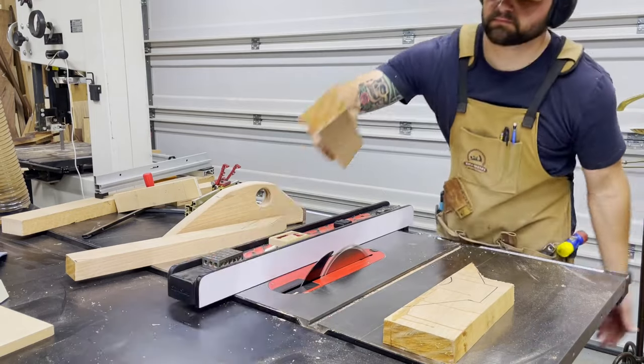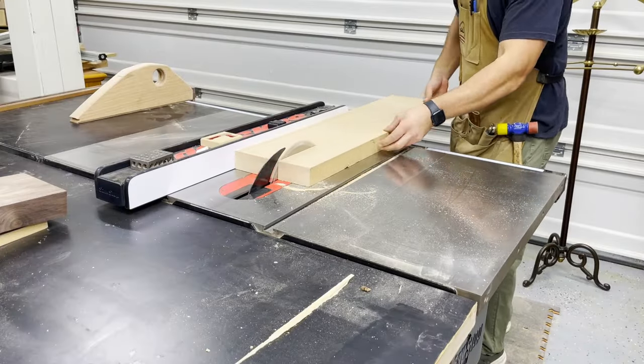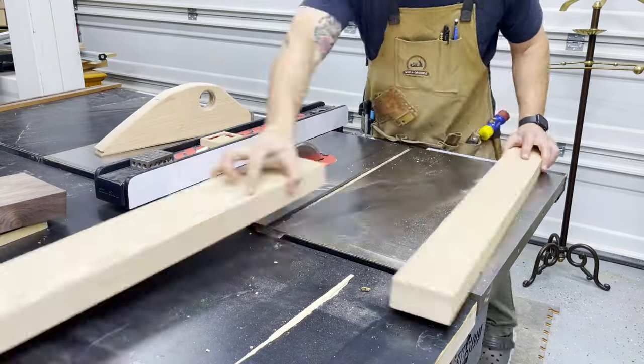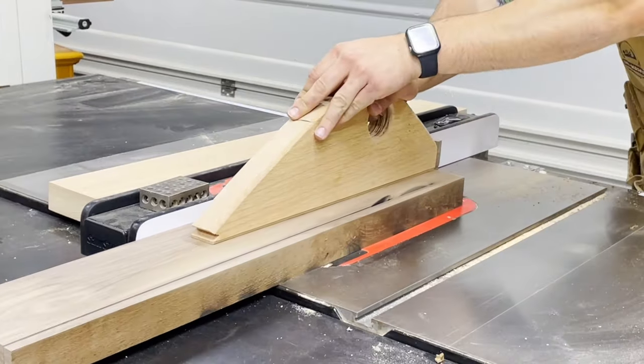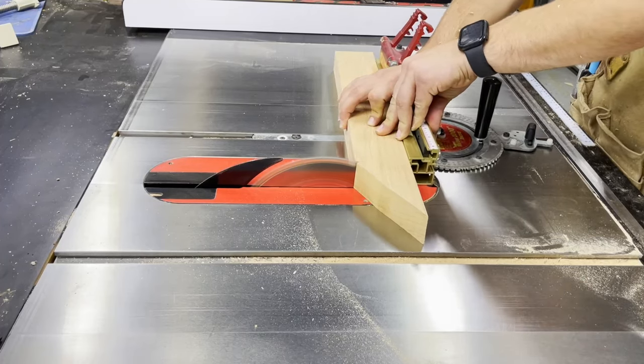Now this may come as a surprise to some of you, but I'm primarily a power tool woodworker. I do have some hand tools and I really enjoy using them when the opportunity presents itself — it just doesn't come around as often as I'd like, and when it does I don't really have a good way to hold the piece down and use them effectively. So I'm hoping with this workbench I'll be able to expand my skill set into that more traditional side of woodworking.